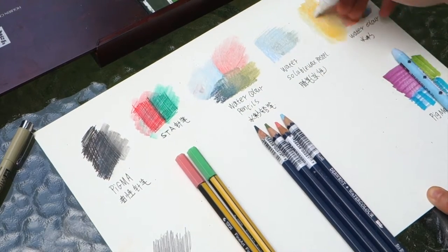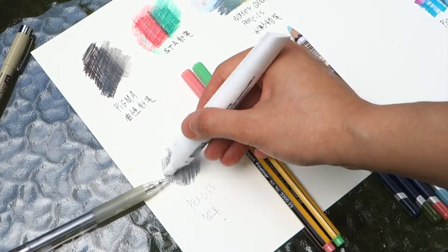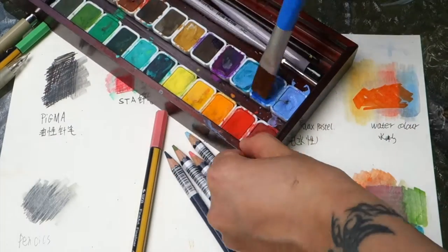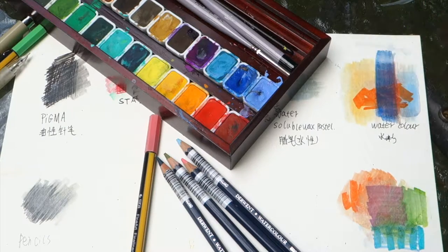You can see it's easy to cover and remix. I still suggest using the same brand pigment marker — the coverage is better and the color is stronger. I think this test is meant to show that you can actually use different watercolors to cover pigment marker. Remixing is no problem.